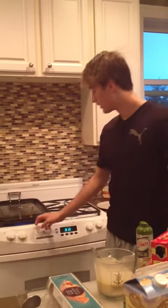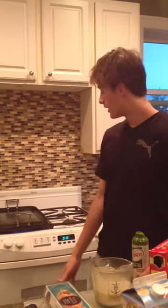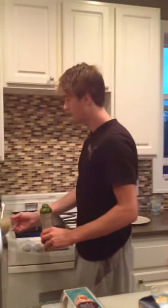Before you get going, make sure you turn your burner on to about medium. The directions say you want about 375 degrees, so crank it up and get it to the right temperature.